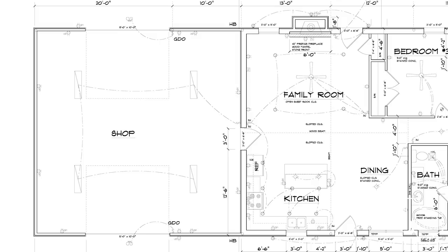The shop is 30 by 30 with two 12 by 10 overhead doors. The overhead doors are insulated and the metal building is also insulated with three inches of closed cell foam insulation.